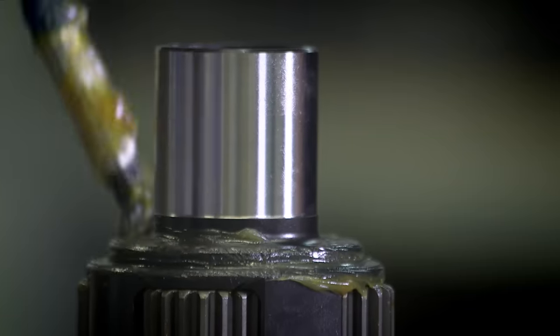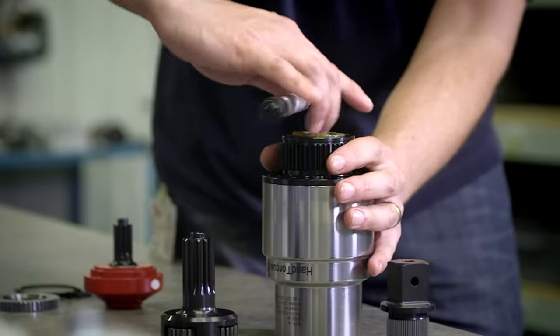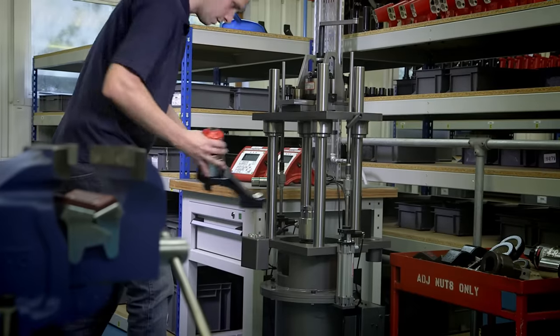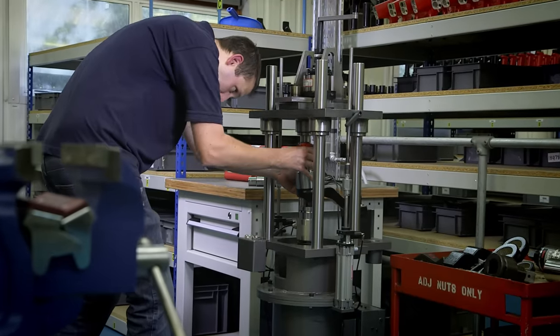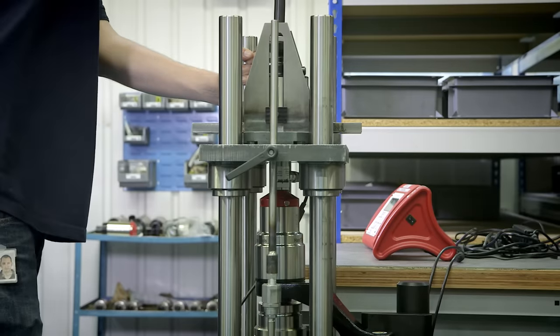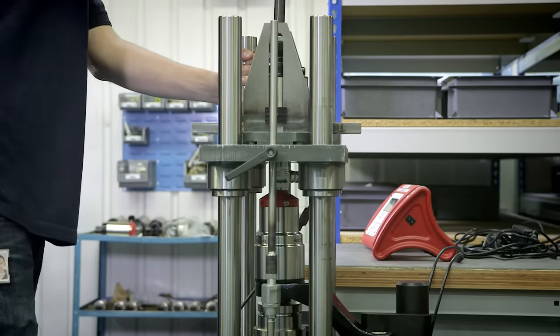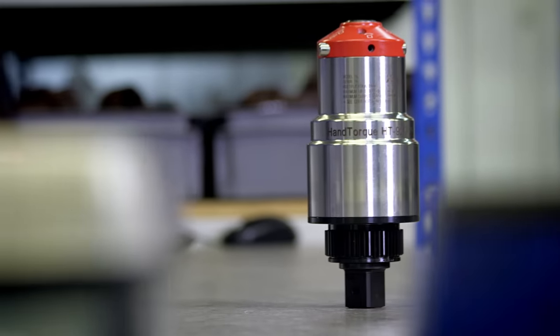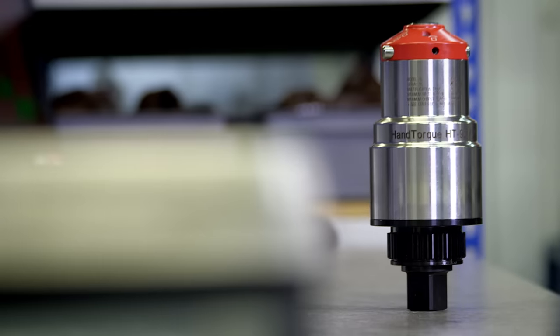All gears rotate on needle roller bearings about hardened and ground journal pins. Following a precise and documented assembly process, each hand torque product is then tested. Compact series multipliers are calibrated on a test rig and supplied with a calibration certificate. Consequently, all Norbar hand torque products have a torque multiplication accuracy of plus or minus 4% across the operating range.